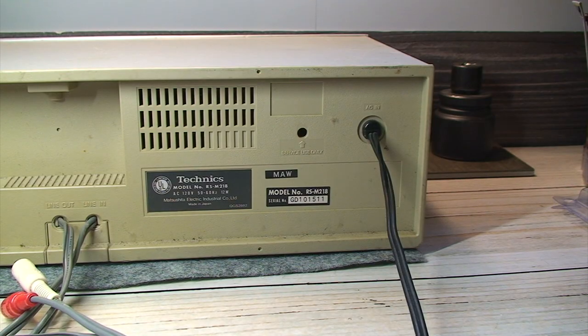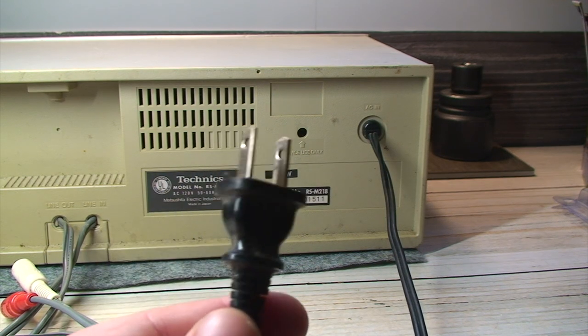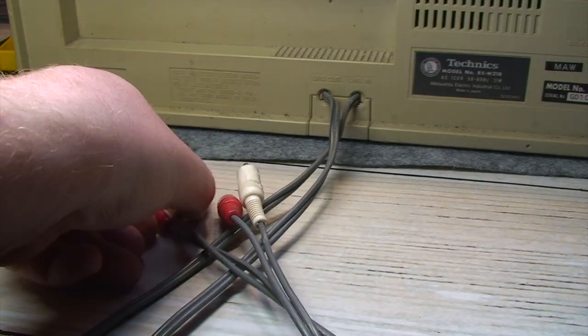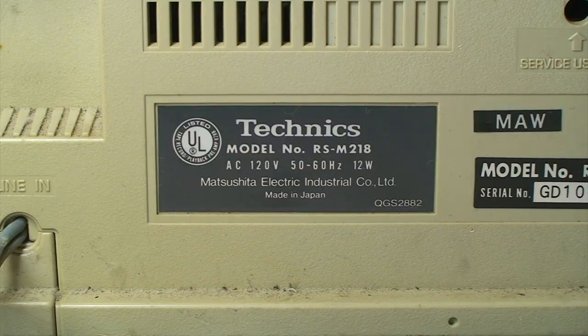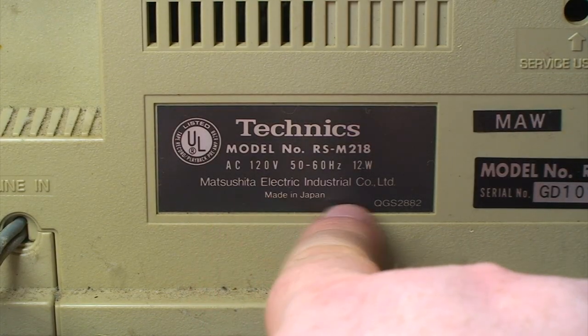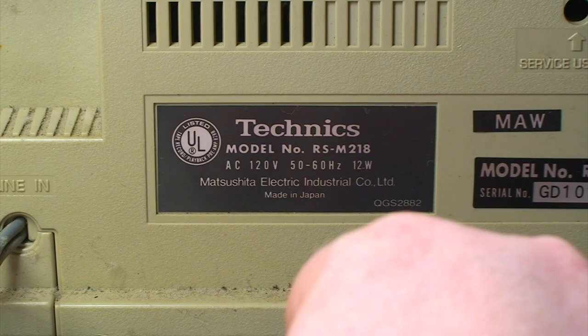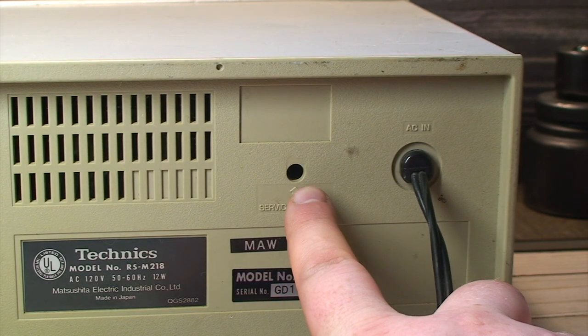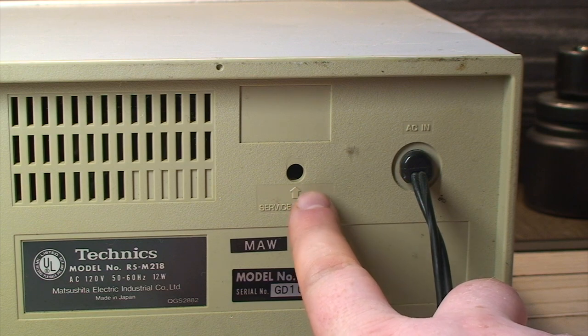Coming over to the rear of the deck is the customary permanently fixed power cord and RCA line level input and output cables. Made in Japan by Matsushita Electronic Electric Industrial Corporation. And there's a service-use-only hole in the cover for adjusting the speed of the motor.